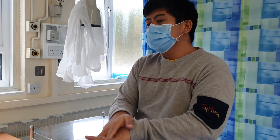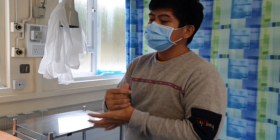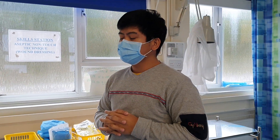Palm to palm, palm to dorsum, palm to dorsum, interlace, interlace, interlock, interlock, thumb, thumb, fingertips, fingertips, wrist, wrist. Nurse, all pre-checks are done — I want you to proceed to preparing your equipment, but you can check your patient's wound first if you want.